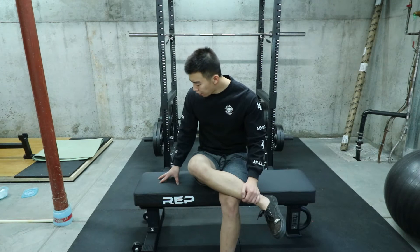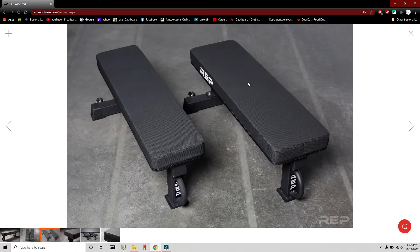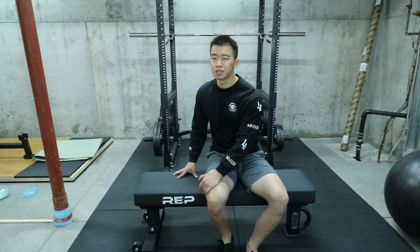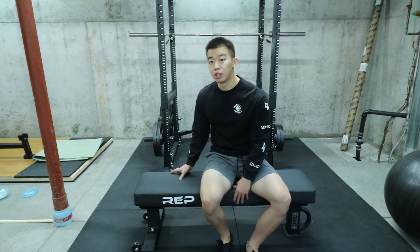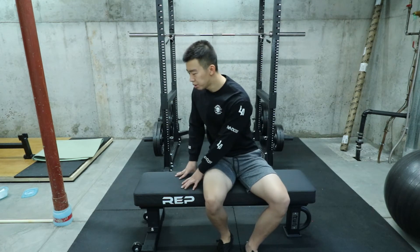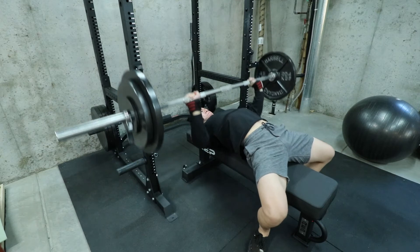I noticed a couple of minor cosmetic differences on the new bench. Rep now has their logo on the pad itself — before, the Rep logo was only on the fat white pad. I believe they also changed the pad material. This one feels a little less grippy than the original, and the cushion material feels different too. This one feels a lot more firm, which is probably better for safety when lifting heavy, but it just feels a little different compared to the first FB 5000 I had.